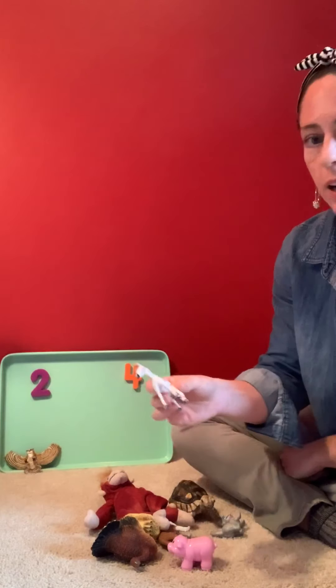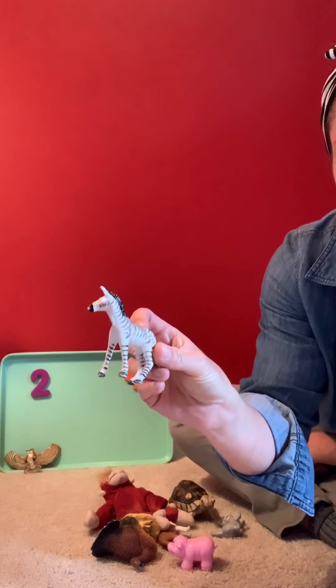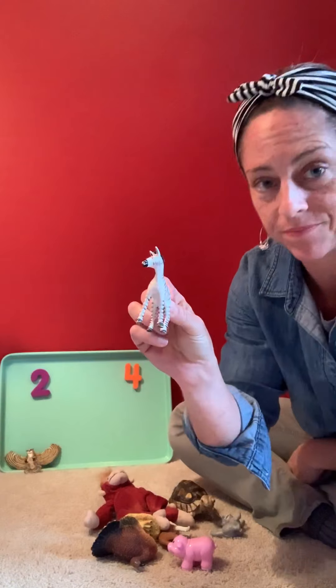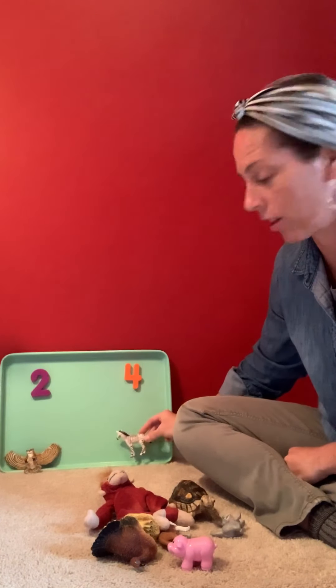Here I have a zebra, and my zebra has one, two, three, four feet. So I'm gonna put my zebra over here under the number four.